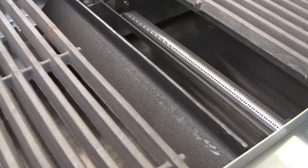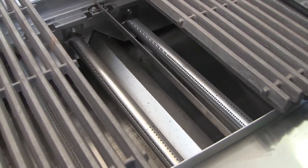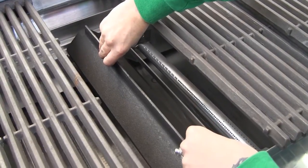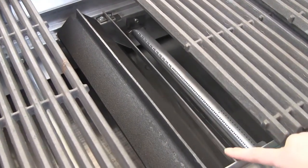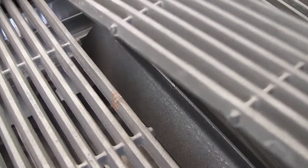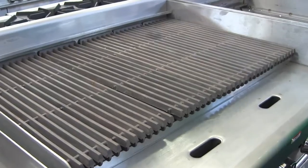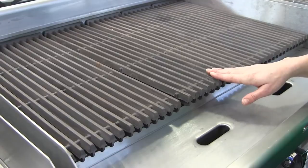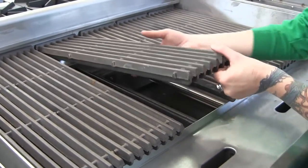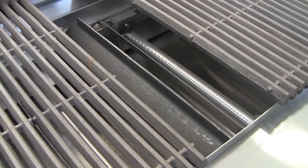This is your radiant — you can see that it covers the burner itself. So the flame comes out of the gas tube, heats your radiant, which then radiates heat onto your food. You would have one radiant per burner. When your food is on the cooking surface and your grease and fat drips down, it's going to hit that radiant underneath, and that's where you get your char-broiled flavor.